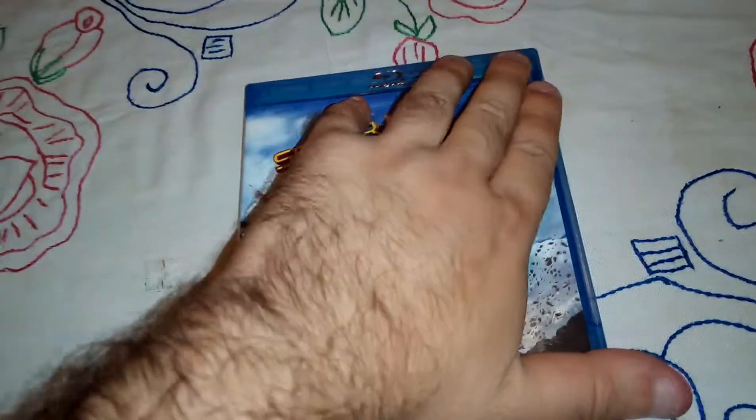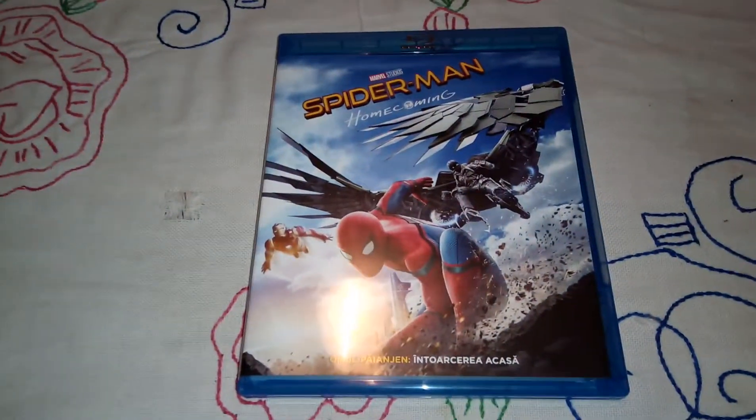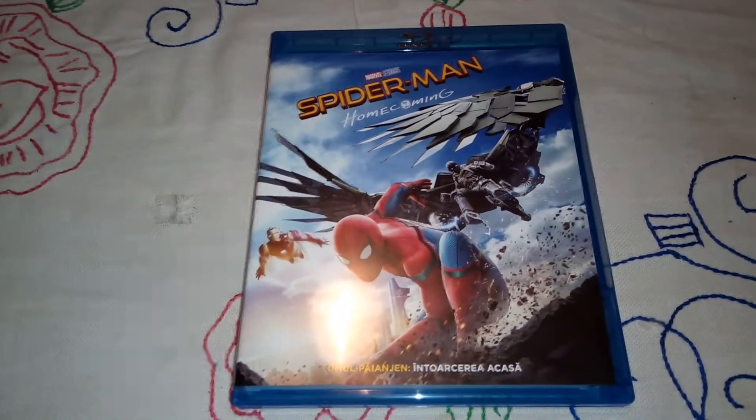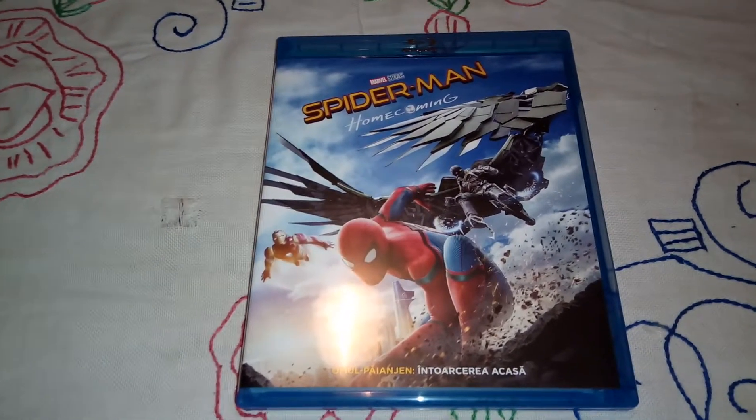So here it is guys — Spider-Man Homecoming, the Blu-ray edition unboxing. Thank you for watching. Subscribe to my channel if you haven't already, and I'll see you soon. Bye bye.